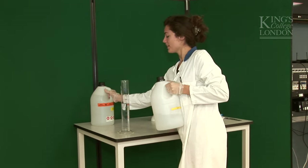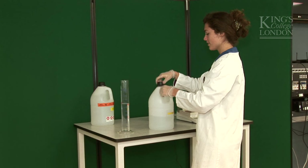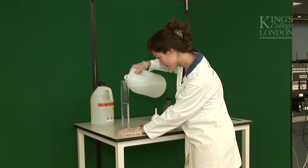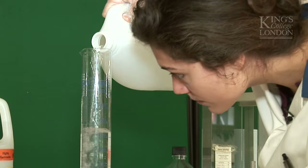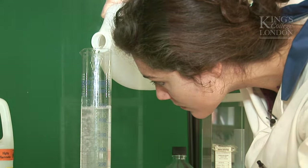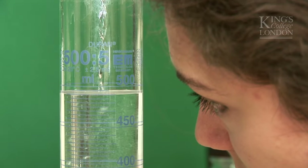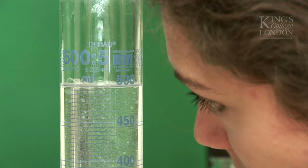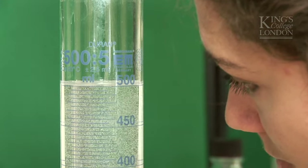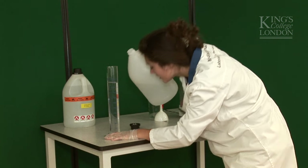So now I'm going to complete up to the 500ml with water. Okay, that's nice.